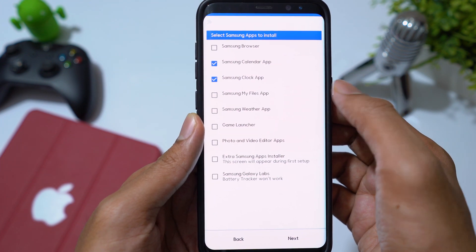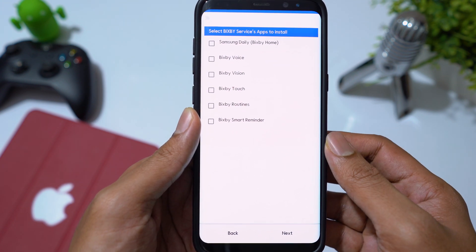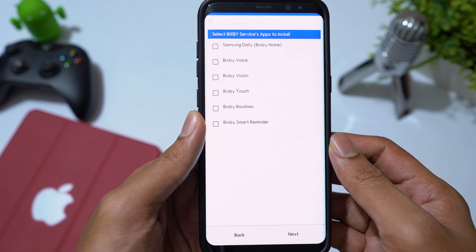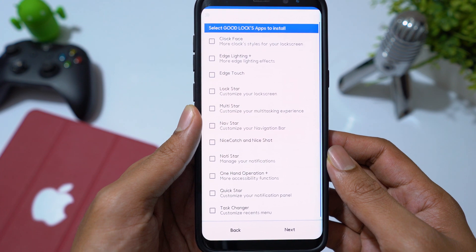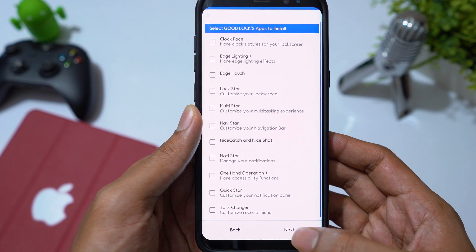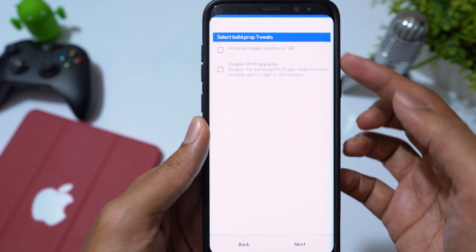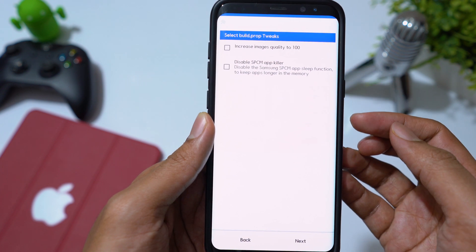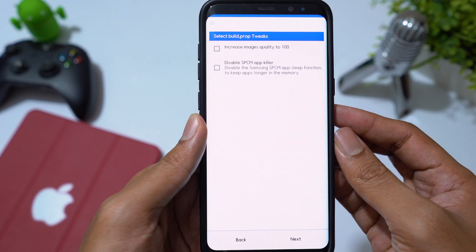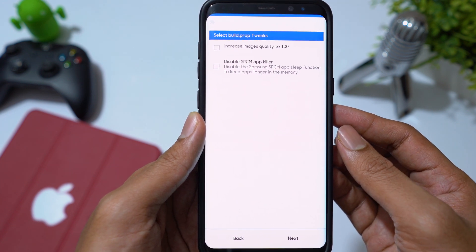Select the Samsung apps that you need and click Next. I prefer to use Google Assistant over Bixby, so I will skip that. I don't use Samsung Good Lock either, so I will skip those apps. There are a couple of tweaks here — increase image quality to 100 and disable app killer to retain background apps in memory longer. But this will impact the phone's performance significantly, so I don't find these two tweaks useful at all. Let's skip this.